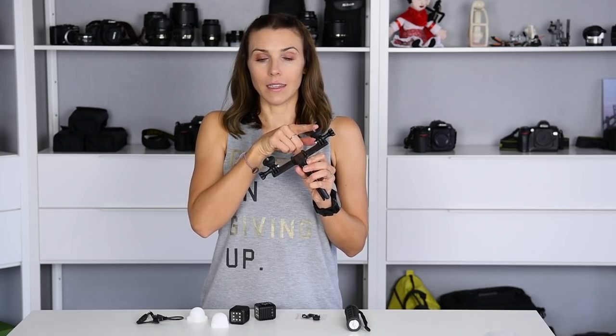I used this contraption to film. It has spots for three items. I put two lights on the sides and my favorite action camera in the middle. This is the SJ7 Star.